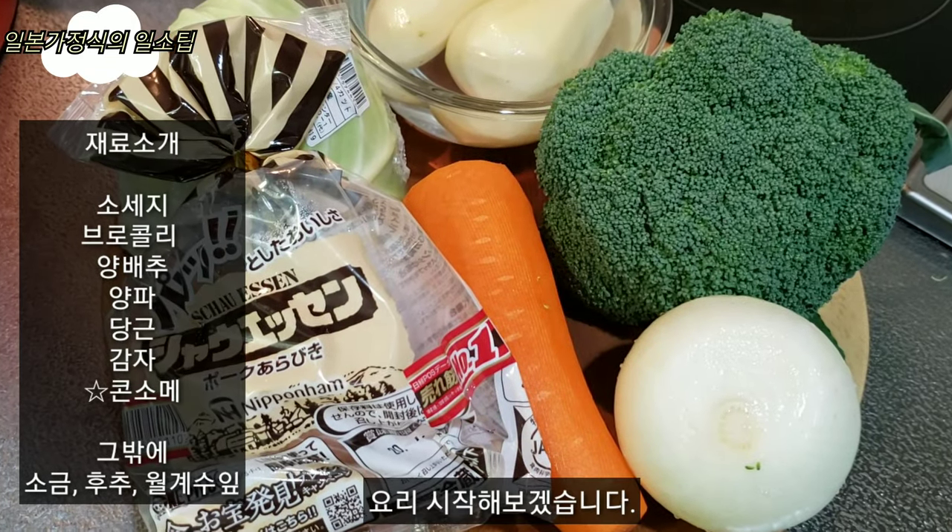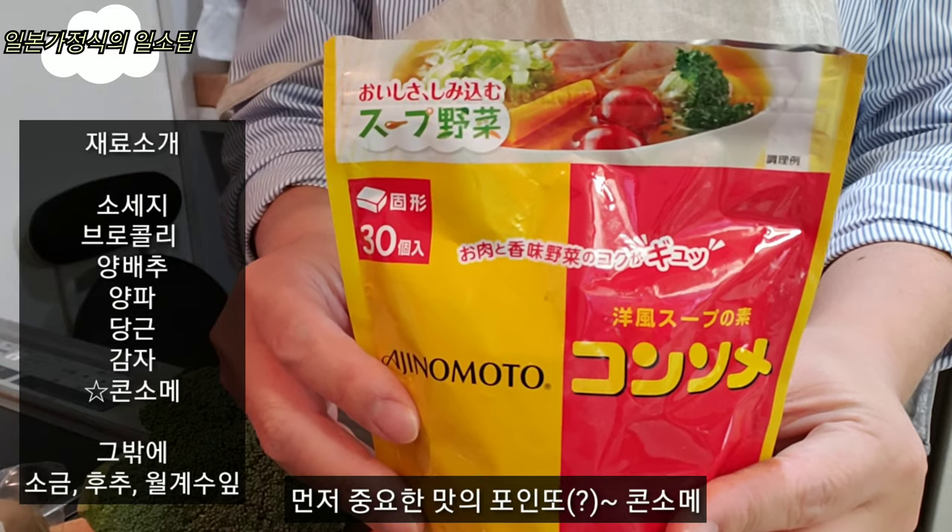I'm going to start cooking. First, I'm going to prepare for the flavor.